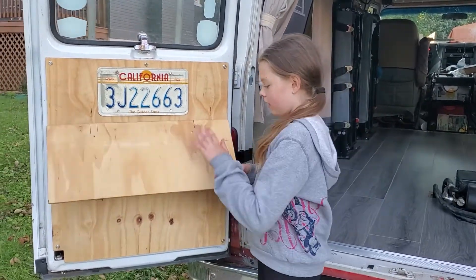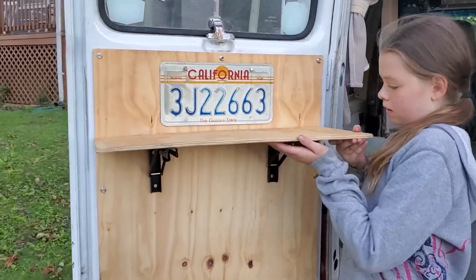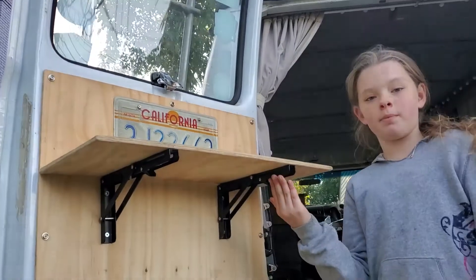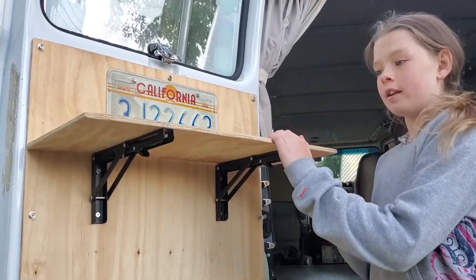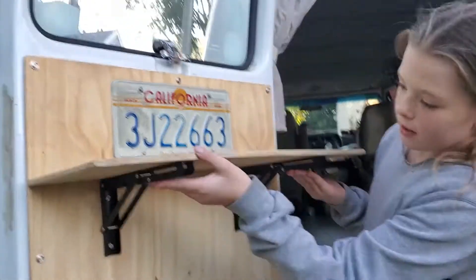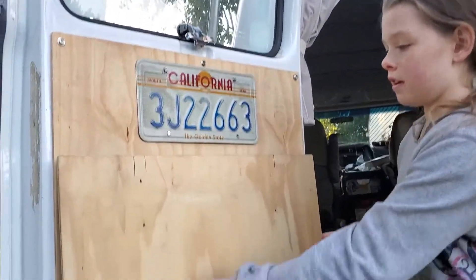Hello! I am telling you about this lovely table here. It was like $50 for the brackets off Amazon and then some lovely plywood.